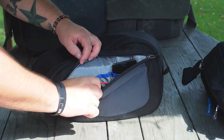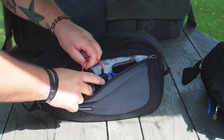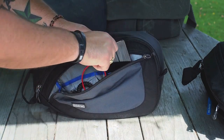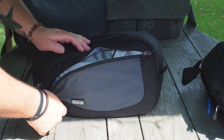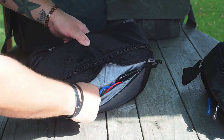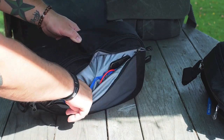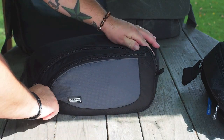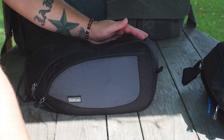Now the front compartment of the Turnstile 10 — I'm doing some nighttime photography tonight, so I've got my TriggerTrap in the front and an old Android phone that will be used in conjunction with that. Still plenty of room in there. In the other pockets there's a little pen pouch where my lens pen will go, and a memory card compartment. Same layout as the Turnstile 5, just a little bit bigger.